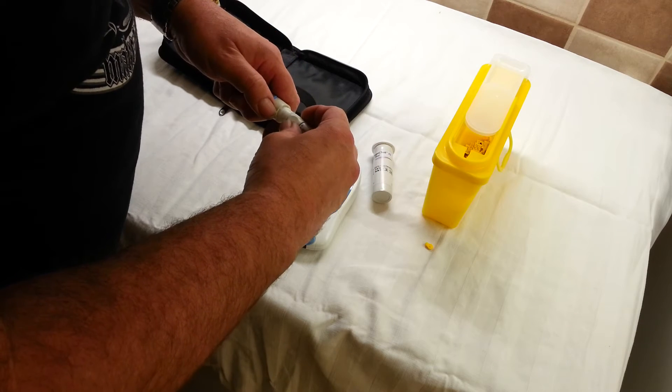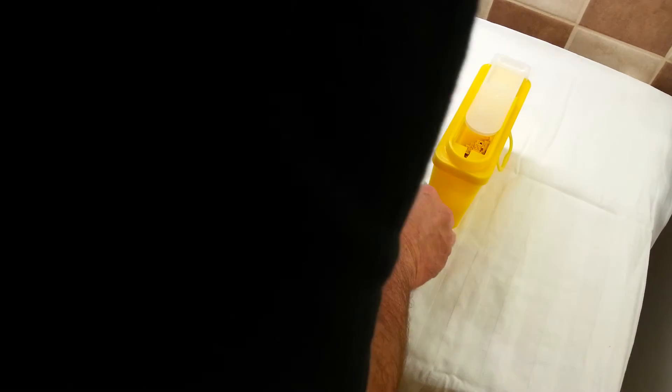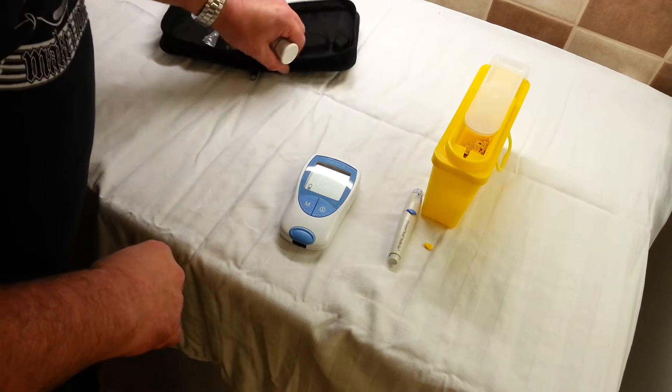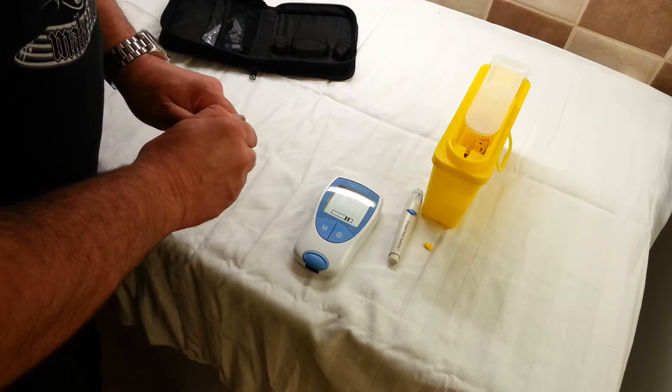Make sure it's clicked down properly, otherwise you just end up sticking it in before you want to. When you turn the machine on it goes to a quick start-up routine, and then the flashing light is just telling me to put a strip in.